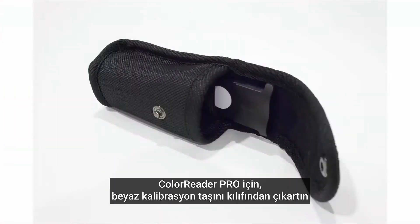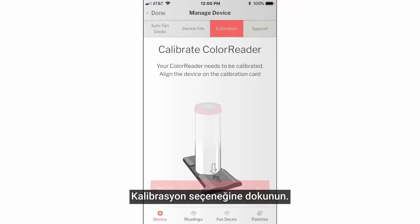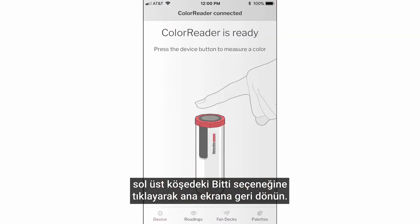For ColorReader Pro, take the white calibration slide out of the pouch sleeve and align the arrow with the arrow on the side of the ColorReader device. Tap calibrate. Once the application confirms that the device is calibrated, click done on the top left corner to return to the main screen.